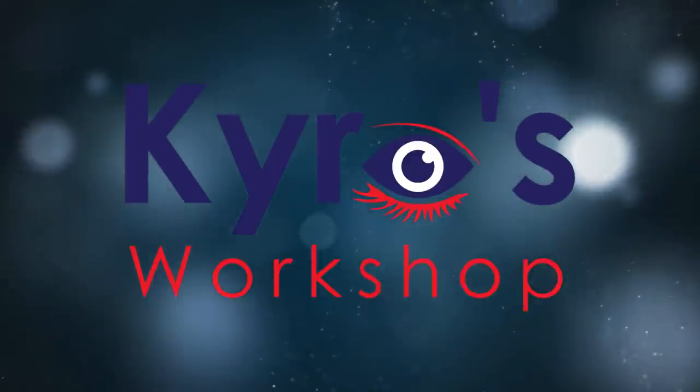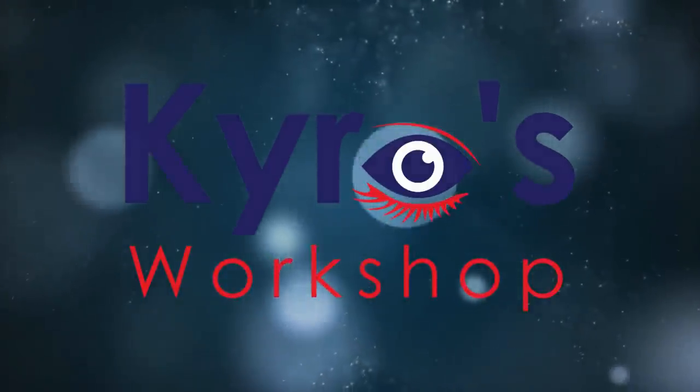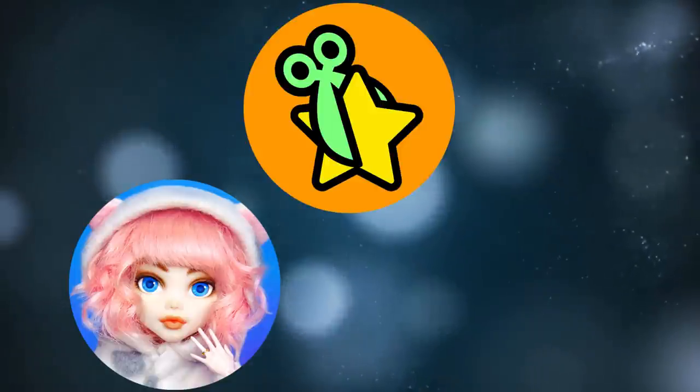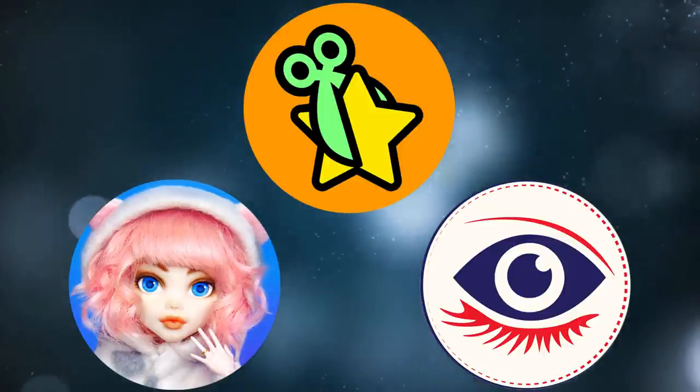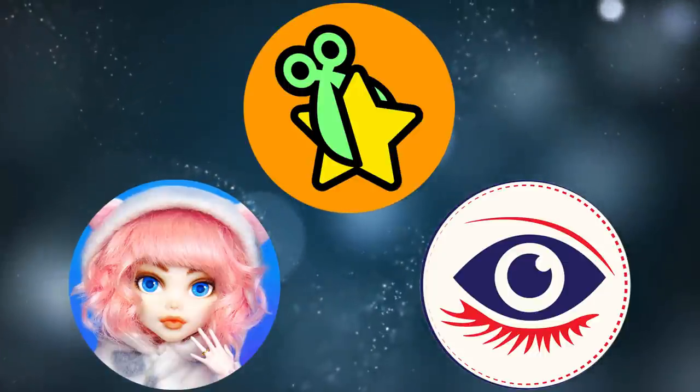Hello and welcome back to Kira's Workshop. It's almost Christmas time, so that means it's time for the last collaboration of the year. Today, Delightful, the Dolly Geek and me are going to leave you frozen with this magical collaboration. The theme: Fairy Boys — Winter Fairy Boys to be more specific.